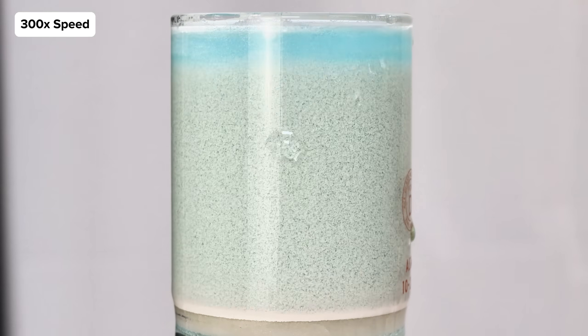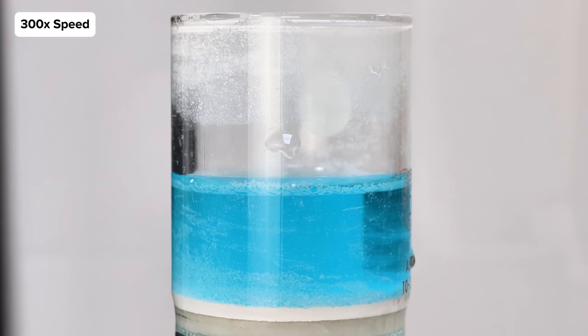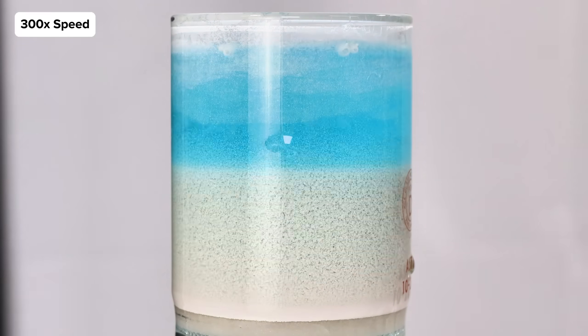This left me with a small puck of pure copper iodide which I scraped into a watch glass and set overnight to dry.